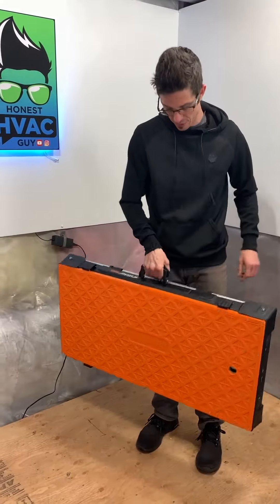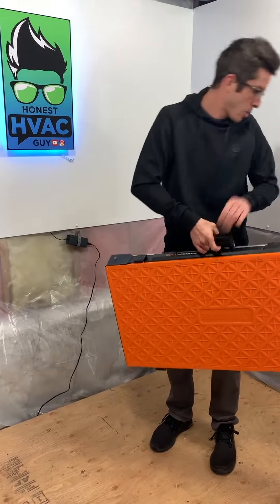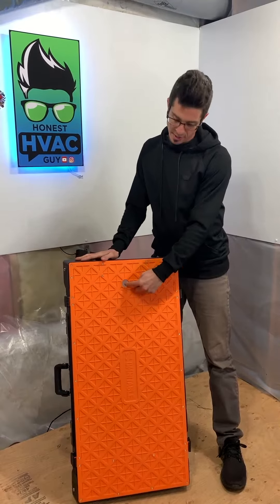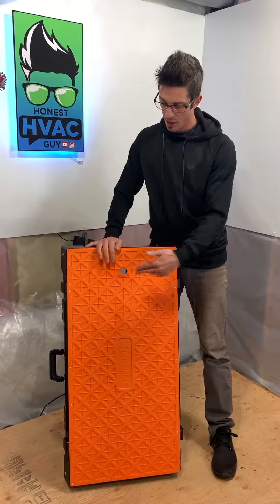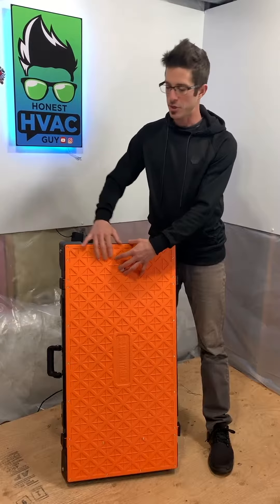It has a carry handle on it which is pretty solid — high quality plastic, so it feels like it's probably gonna last pretty long. Coming up here, it's got a drill hole right in the center. The idea is if you're drilling into wood or a piece of metal, you can put it over this hole and put your drill bit right through without damaging the top of the table.